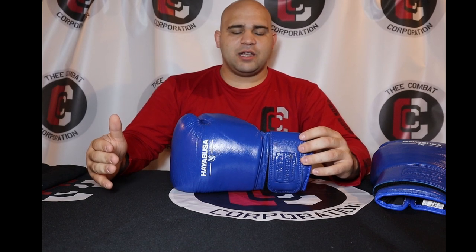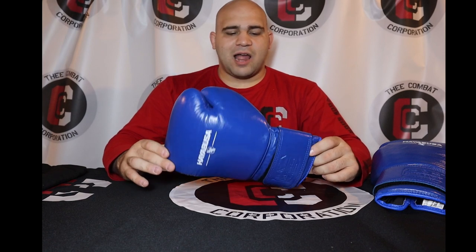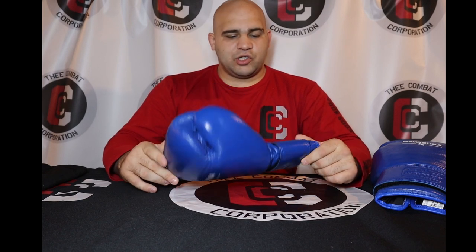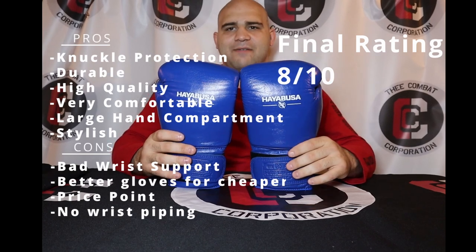At $250 you're $50 more expensive than Reyes, about $300–$400 less than Grant, and you can get two pairs of Everlast Power Locks for the price of this. You're only about $150 away from getting a pair of Winnings, so you're in that ballpark. I think if you put these at $200, they'd definitely be a competitor for a lot of other brands. Overall they did a really good job. My final rating is a definite 7 to 8 out of 10 — I'd put it at 7.5 out of 10. The reason for the 7 is because if you're a pro boxer, the wrist support in the Velcro model just isn't there.